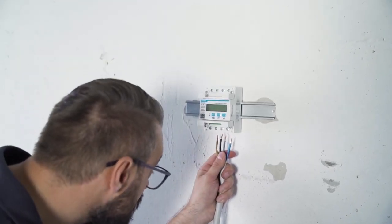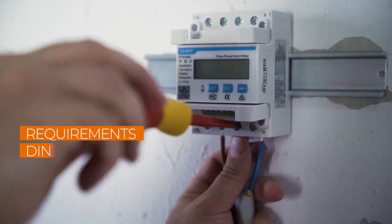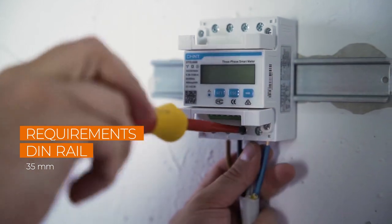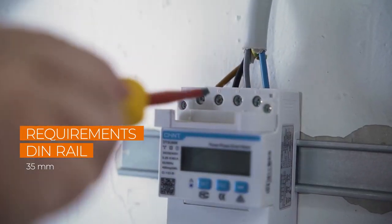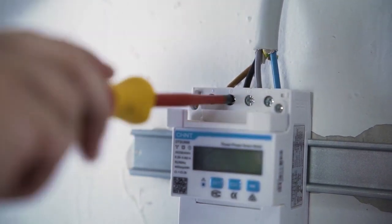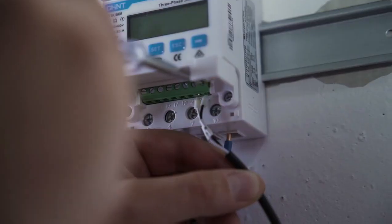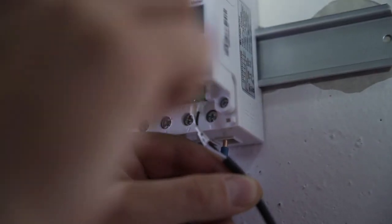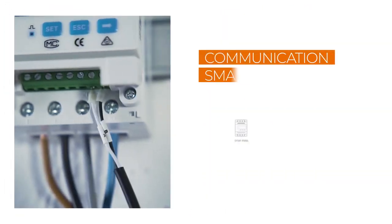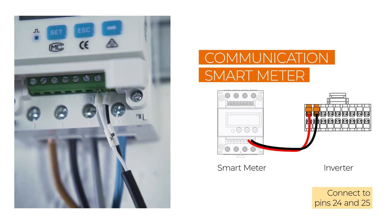To enable the inverter to use all functions, the smart energy meter must be connected. This is mounted on a DIN rail and then connected to the power cable. The power goes into the meter at the bottom and comes out at the top. The meter cable has already been connected to the inverter via the communication plug; now it must be connected to the smart energy meter by connecting the cable to pins 24 and 25.